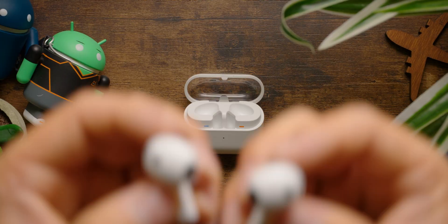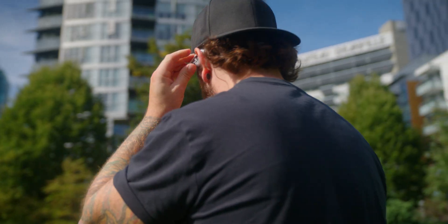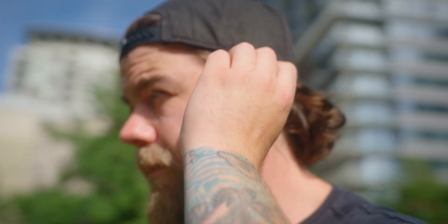But what exactly are open earbuds? Why are they becoming so popular? And should you buy them over a pair of traditional earbuds? For clarification, I'm not talking about the semi-sealed ear-tipless earbuds like the AirPods 4 or the Galaxy Buds 3 — those still sit inside your ear canal. Open earbuds are a style that places the driver outside of your ear canal rather than inside it.